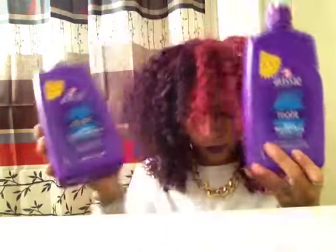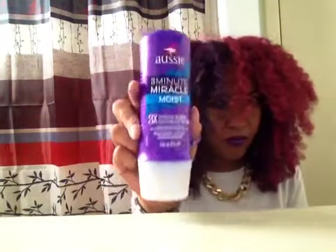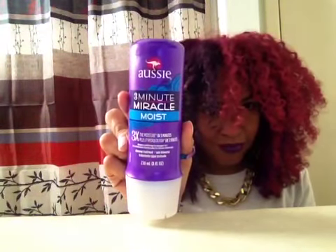Once I finish washing and conditioning with that, I will use the Aussie Moist 3-Minute Miracle, but I'm going to leave it in an hour.